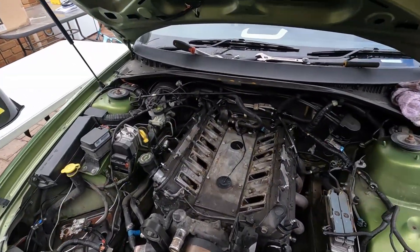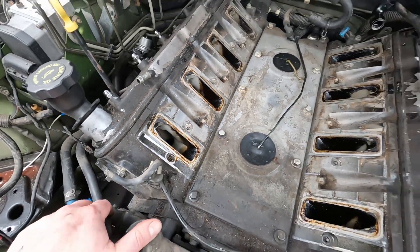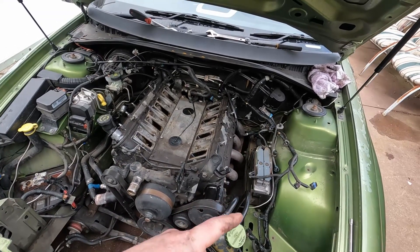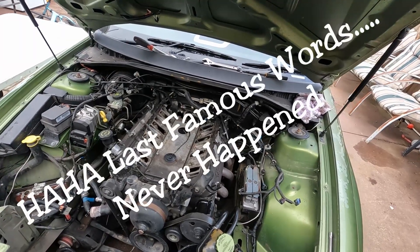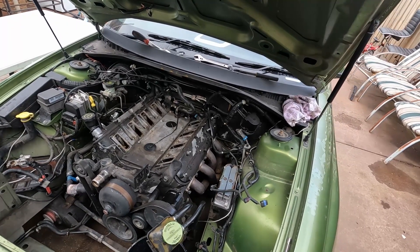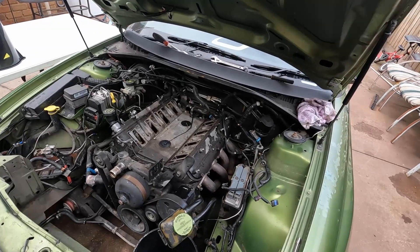With the inlet manifold off, you can see down in the heads — how dirty it looks. Not good. With that off now, I'll get the rest of the wiring loom out of the way and the computer. Then I'll get up underneath the car and start doing the exhaust, tail shaft, and gearbox. Then pretty much the motor and box will be able to come out, and I can start doing the rest of the engine bay — pulling everything out and getting it ready for paint.